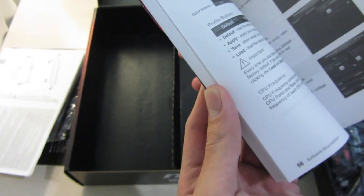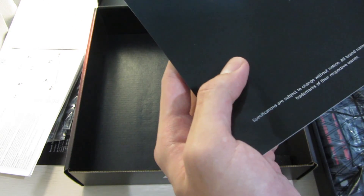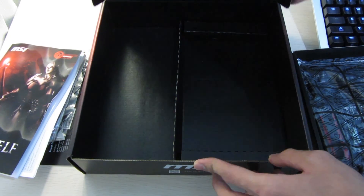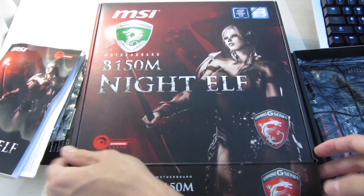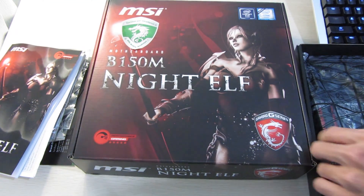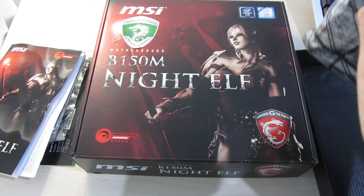This time the manual is thinner and it's just in English. Anyway, let's take a look at the board itself now.